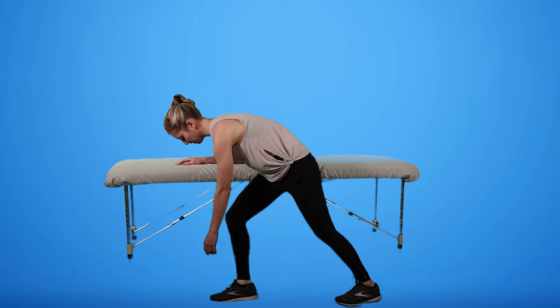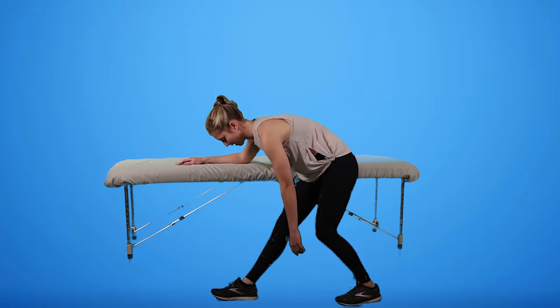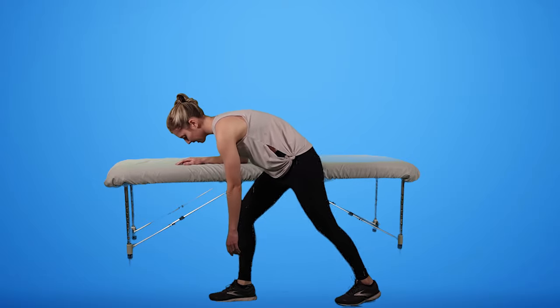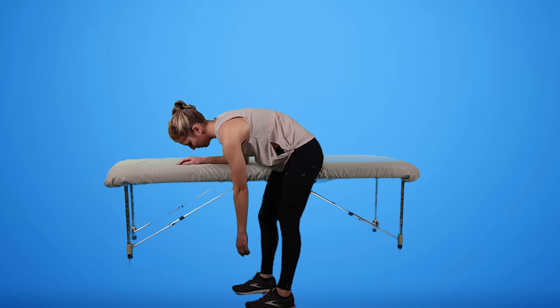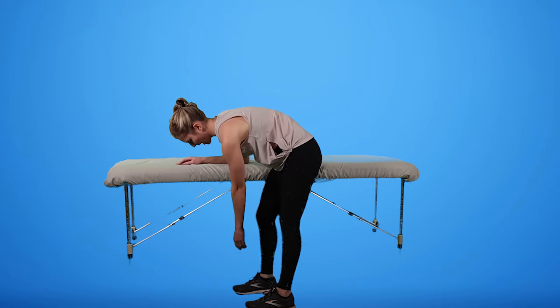So we shift back and forth, just allowing that arm to be heavy. And then we can also move our feet apart and rock side to side, once again just shifting our weight and allowing the arm to go along for the ride.